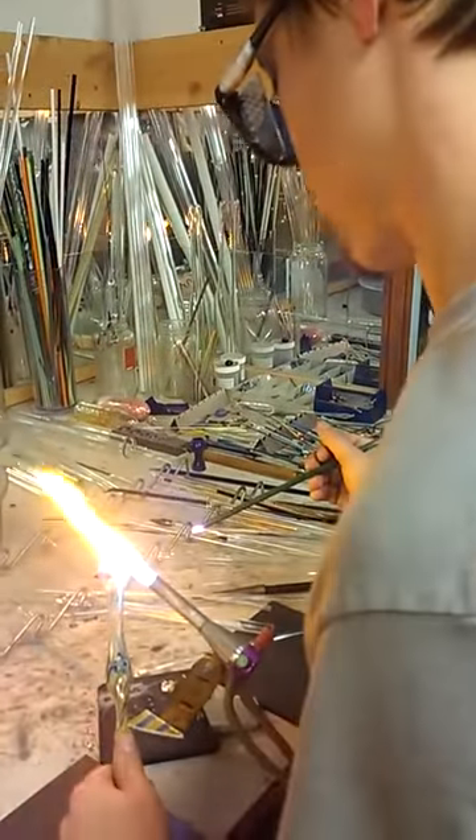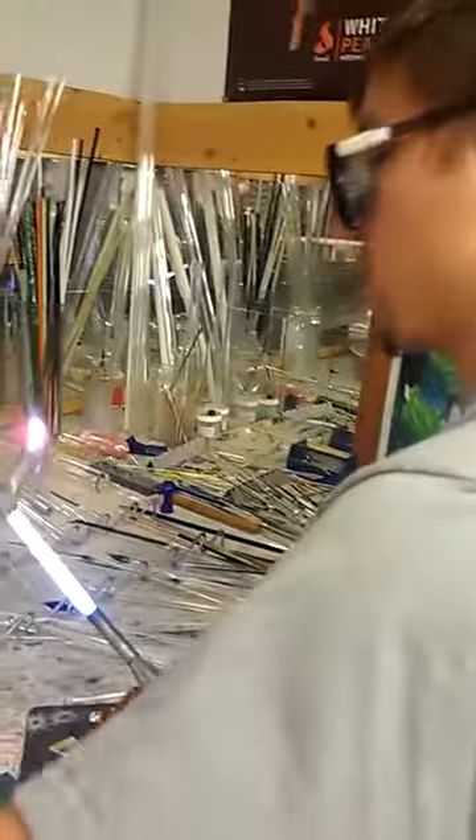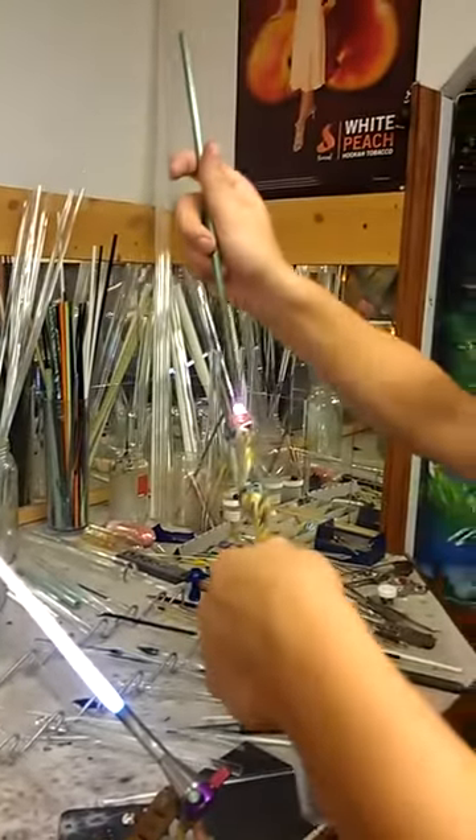You can fire polish it to a ball. You can heat it up and put it vertical and it will go into a ball without touching it.